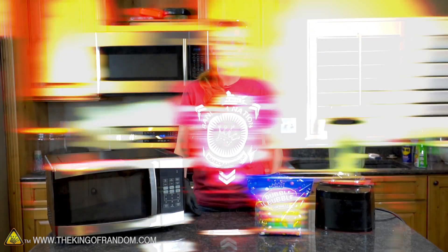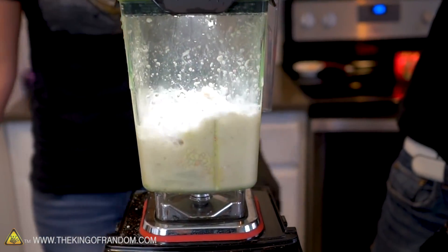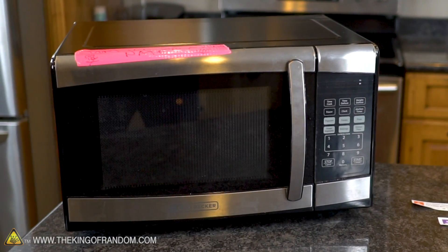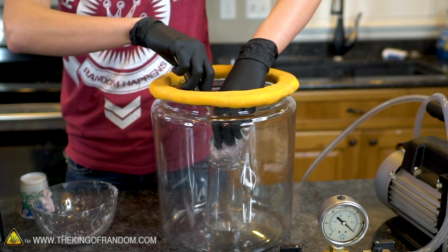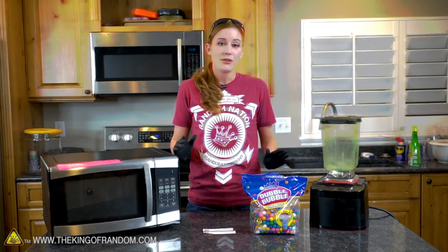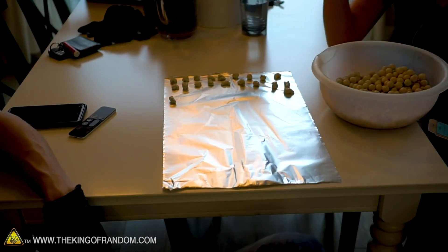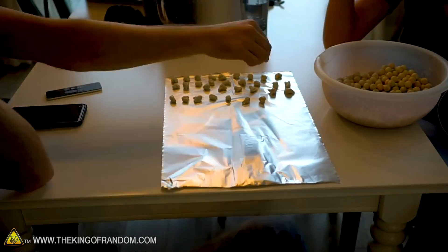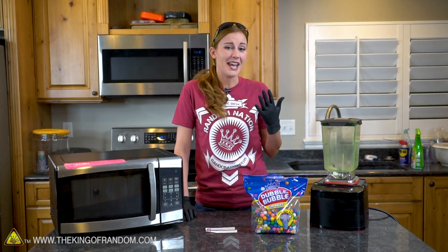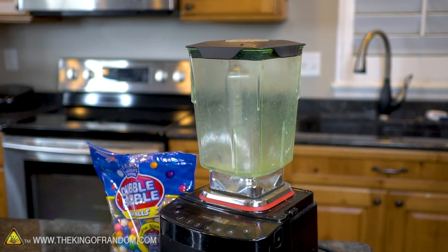In a previous video, you saw me and Nate chew a thousand gumballs and stick them in a blender. We still have gum left over and we've gotten a couple of comment requests to see if there's anything else we can do with it, namely involving a microwave and our vacuum chamber. So what I'm going to do is use the blender to pre-chew the gum and then we're going to try out a few things with that.